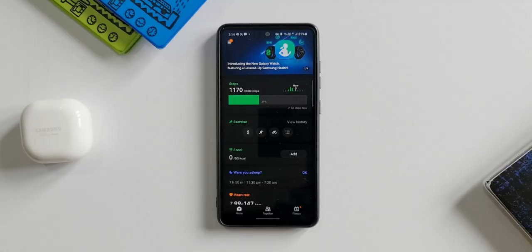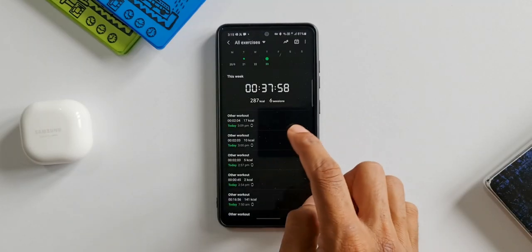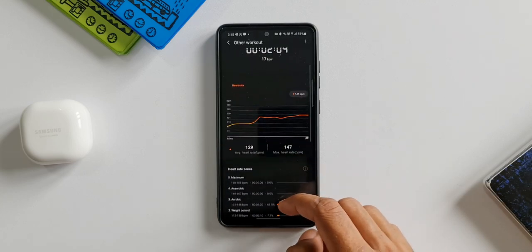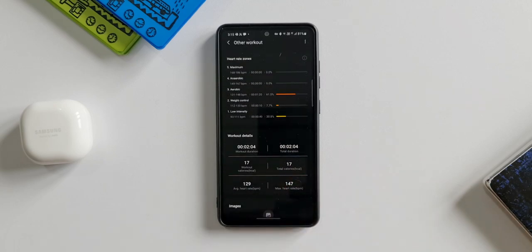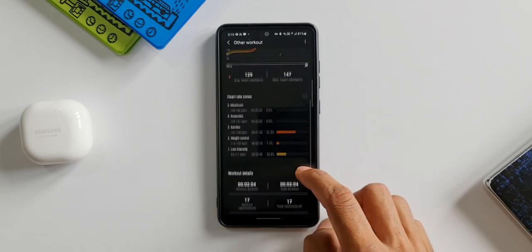All this information is available on the Samsung Health application on the phone as well. The latest exercise shows two minutes duration, average heart rate 129, maximum heart rate 147, with the heart rate zones and workout details — total calories burned: 17, average heart rate 129, maximum heart rate 147.